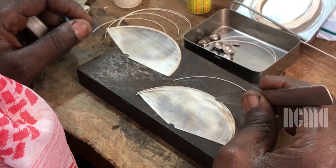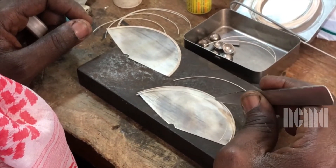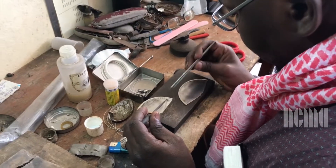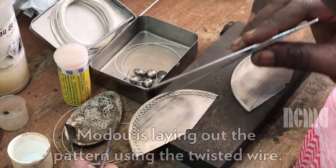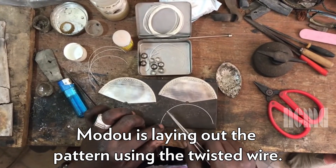The artist is at his workbench. He has two flat pieces of silver in the shape of a half circle, only two inches big. He lays the thin wire he has twisted on top of the rim of the half circle. This is where he begins to lay out his pattern using strings of wire and wire in the shape of small circles.